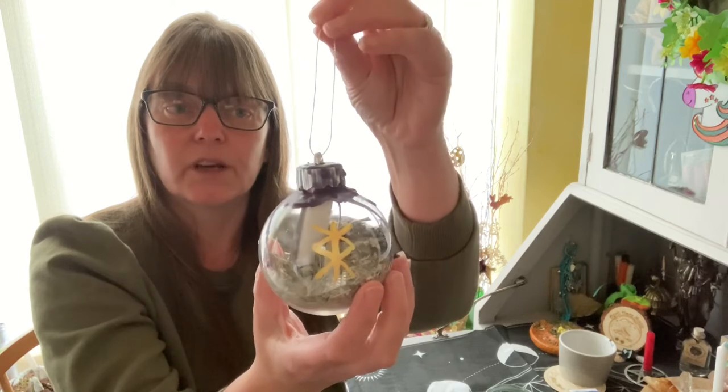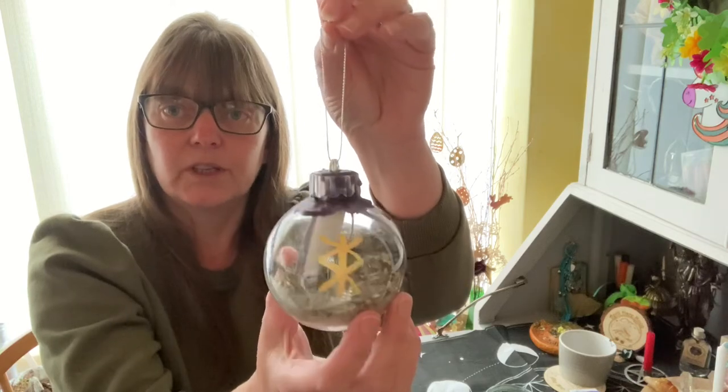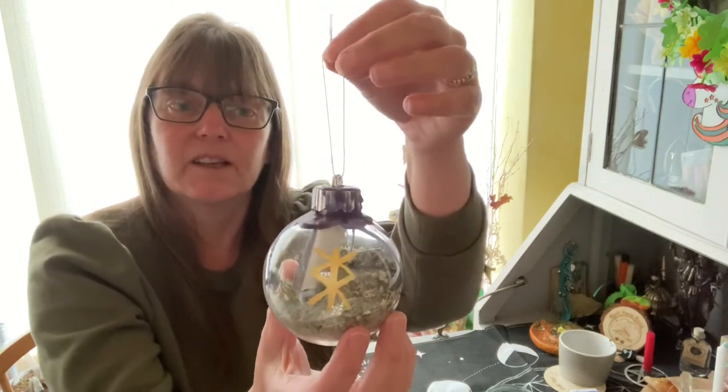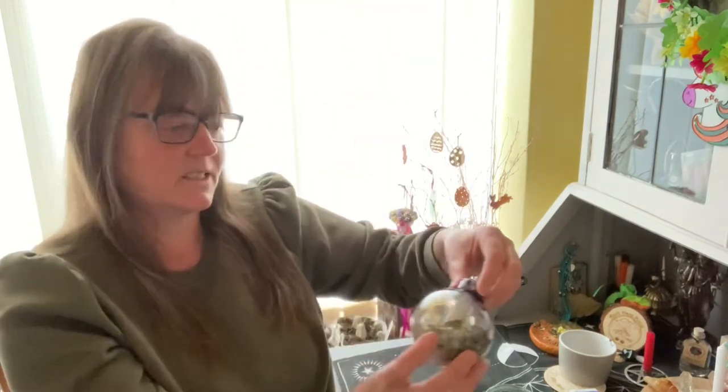This one is going on a curtain pole on the front window of my daughter's house, hence why the wording is very specific. These balls can be for any intention you want — they don't have to be for protection. You could do new beginnings, love, finance, whatever your intention is. If you can find herbs and a candle color that match that intention, you're good to go.